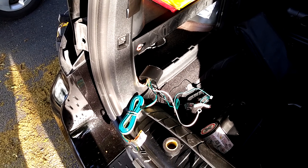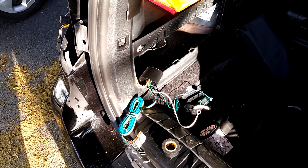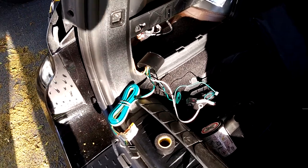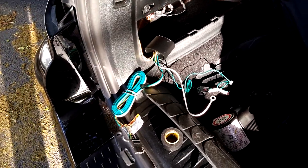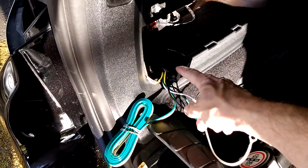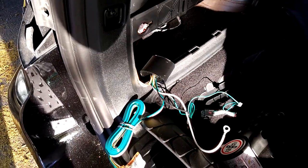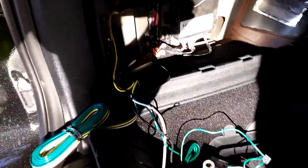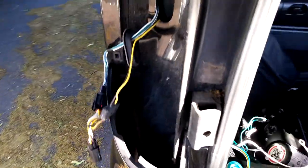I installed a hitch on my 2016 Dodge Grand Caravan and I need to hook up the wiring harness. Instead of mounting the power module behind the tail lights, I decided to mount it where the jack goes. There's a little access panel here that I ran the wire up through.